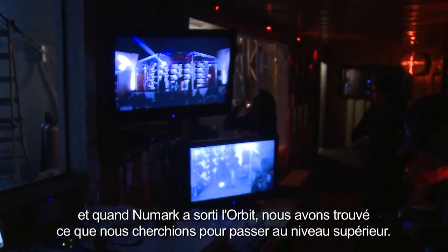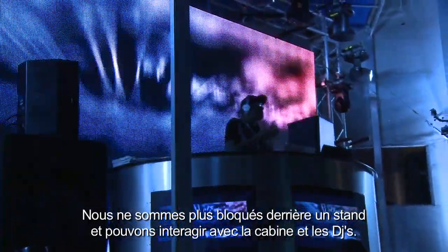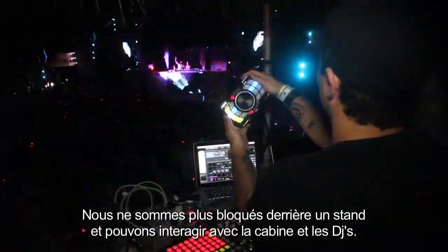We started off with the APC-40, and when Numark introduced the Orbit we were brought to that next level that we had been looking for. We didn't have to be stuck behind a booth — we could move around, interact with the crowd and interact with the DJs.